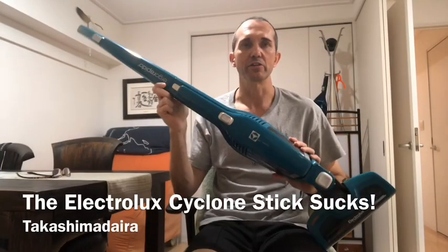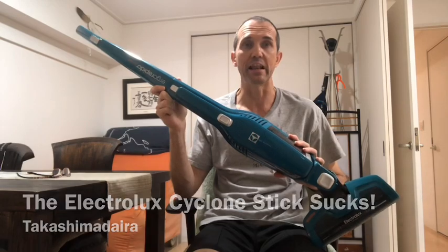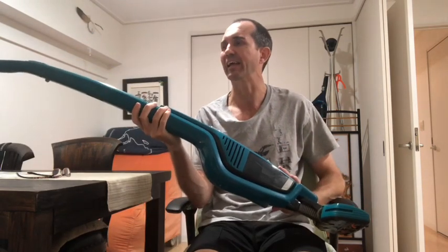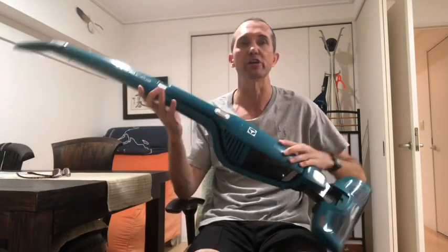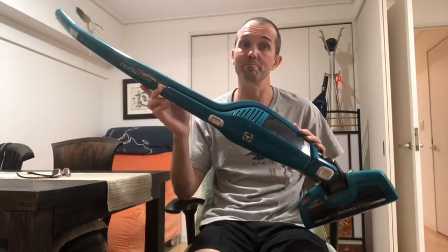Hi there! Today I would like to talk to you about this vacuum cleaner, the Electrolux in Japan Ergo Rapido Lithium or Cyclone Stick, and why I think it sucks.